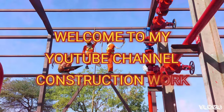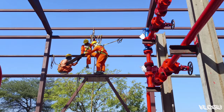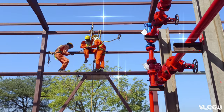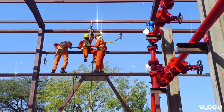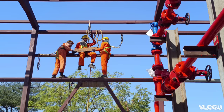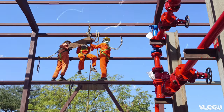Hello friends, welcome to my YouTube channel Construction Work. I will show you how to do the structure. This is a gasset plate. It is manually fitting and you have to do safety.